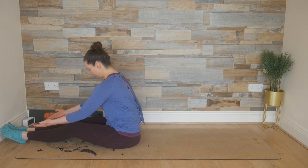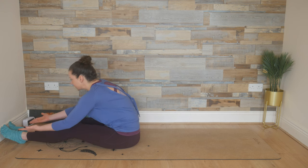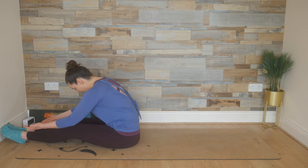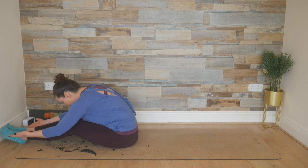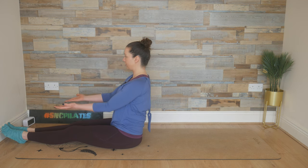We're going to breathe in, reach forward, draw the belly button in, and then exhale, sit tall. Stack the shoulders over your hips. Breathing in, reaching forward. You can bend the knees here if you need to, and then exhaling out, shoulders stacked over your hips.